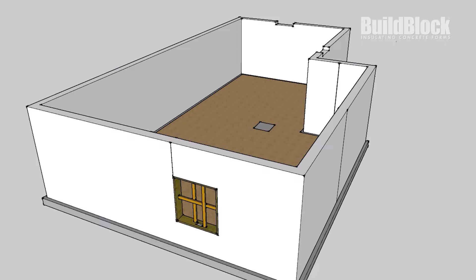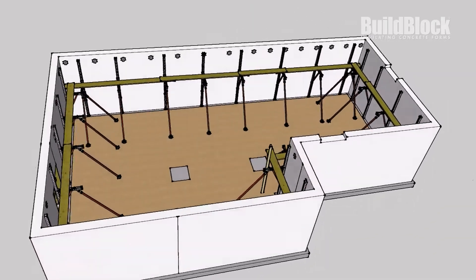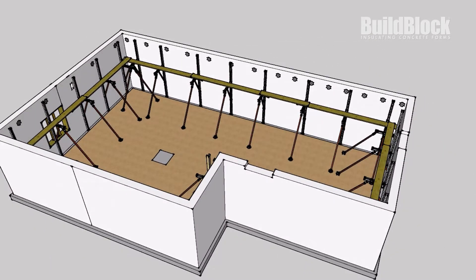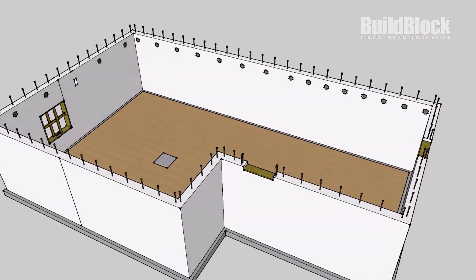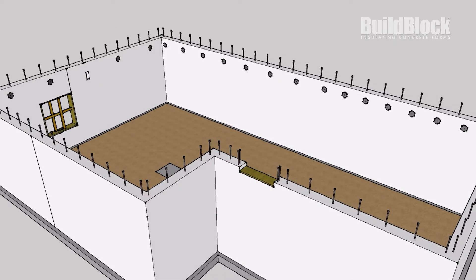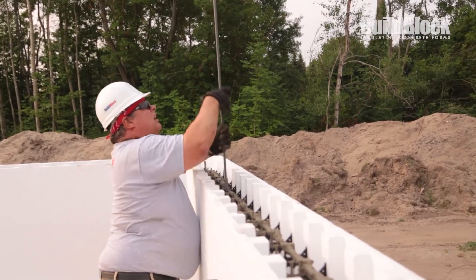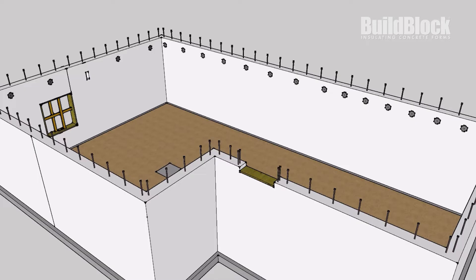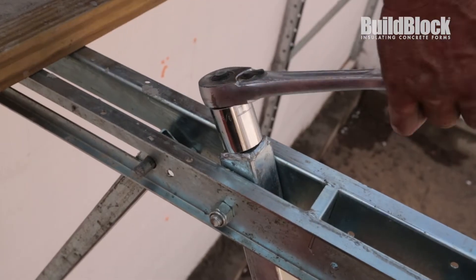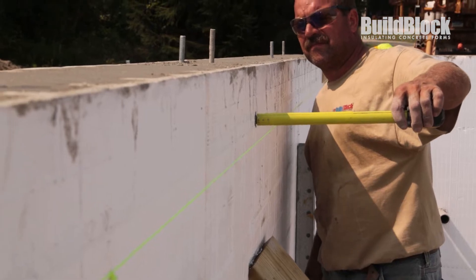We also cut out window and door openings, erected our bracing to support and align the walls, and put in place Simpson ICF VLs for our ledger system. During the pour, we inserted our vertical dowels into the top of the wall, making sure to place two by each opening. It's very important this step is completed before the concrete sets to save a tremendous amount of time and labor. It's also important to straighten and align the walls at this time — do these steps before you walk off the job after the pour.